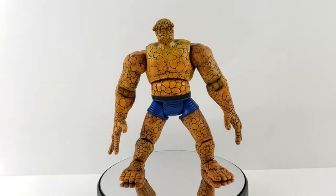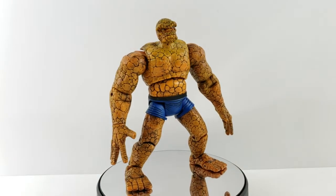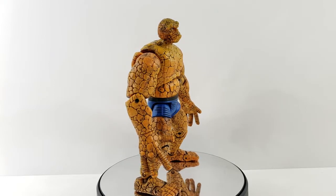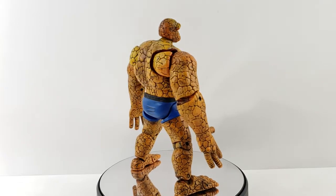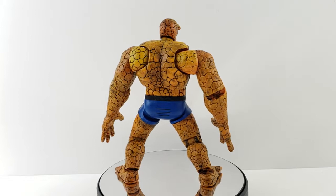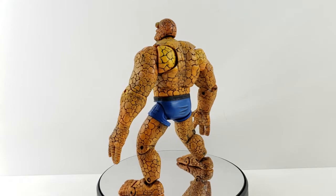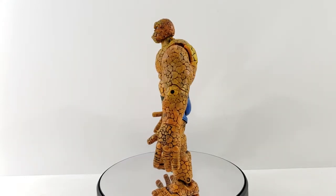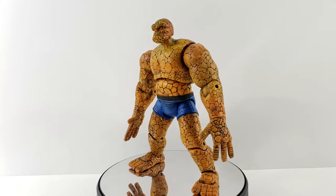Hey everyone, tonight I'm doing a review on the Marvel Legends Series 2 Thing. This was requested by a viewer a while ago — just haven't had time, so finally getting into it. It's a pretty cool figure. It's very basic articulation, being Series 2 of Marvel Legends when they were first starting out, so it's got bulkier chunks, but the sculpt is really nice, as are the paint applications. It's got some interesting details not really done on many Legends besides the Series 1 Hulk.